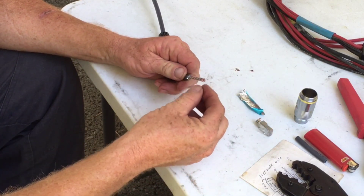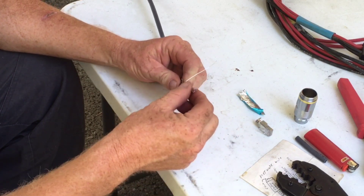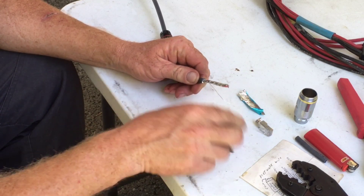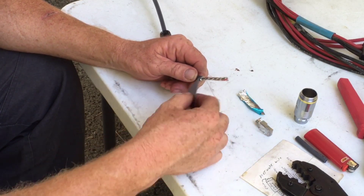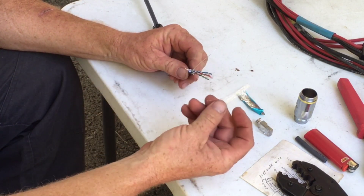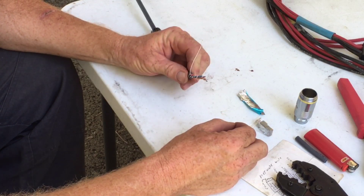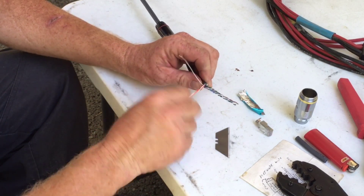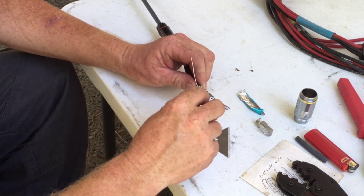This is a shielded cable, so we have a foil shield. The shield comes off, and here's the important one — this is called a drain wire, which we'll use a little bit later. It's got some more insulation and plastic coating going on in here. There's your plastic insulation, and then we've got the standard cat6 wiring inside.